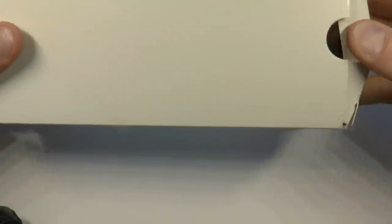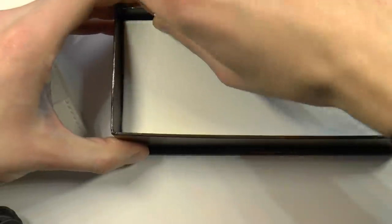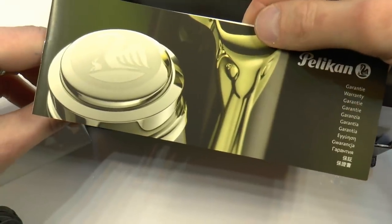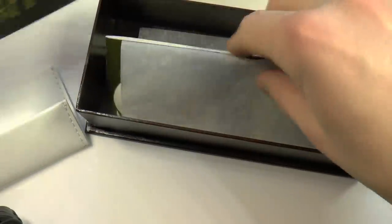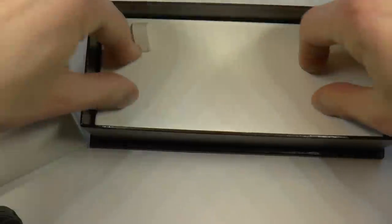Let's have a look at the Stresemann M1005 Souverain. It comes in what I call the coffin box — classic packaging that Pelikan has been using for a bit. Inside we have a Pelikan warranty booklet and a Pelikan moments of joy booklet, sort of like a catalog. I shall now attempt to return them exactly as they were, with moderate failure, as usual.